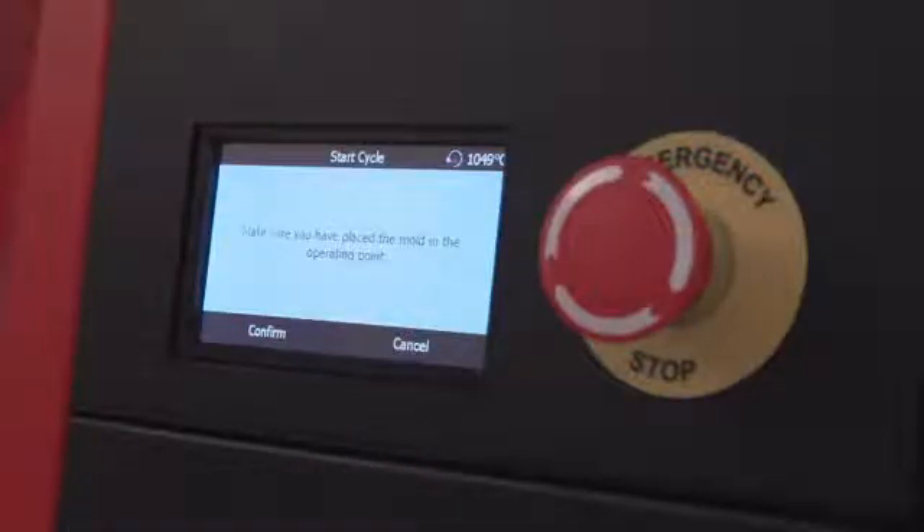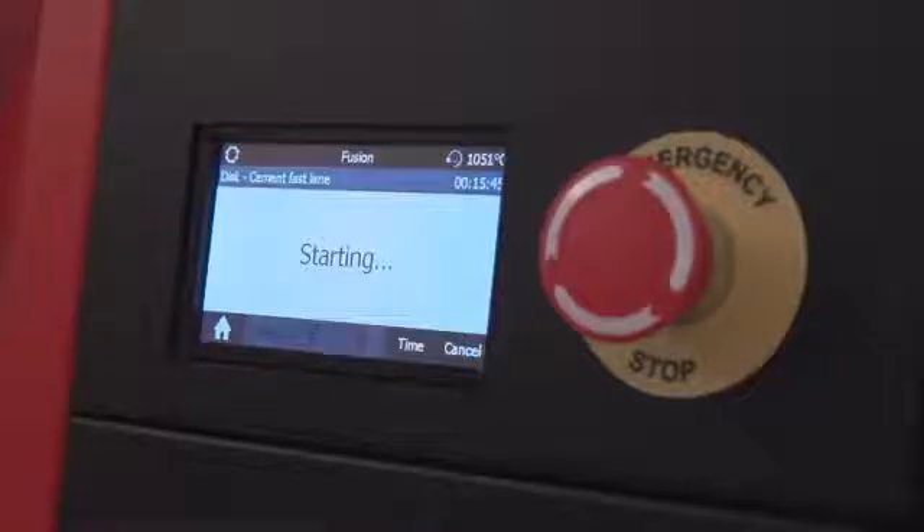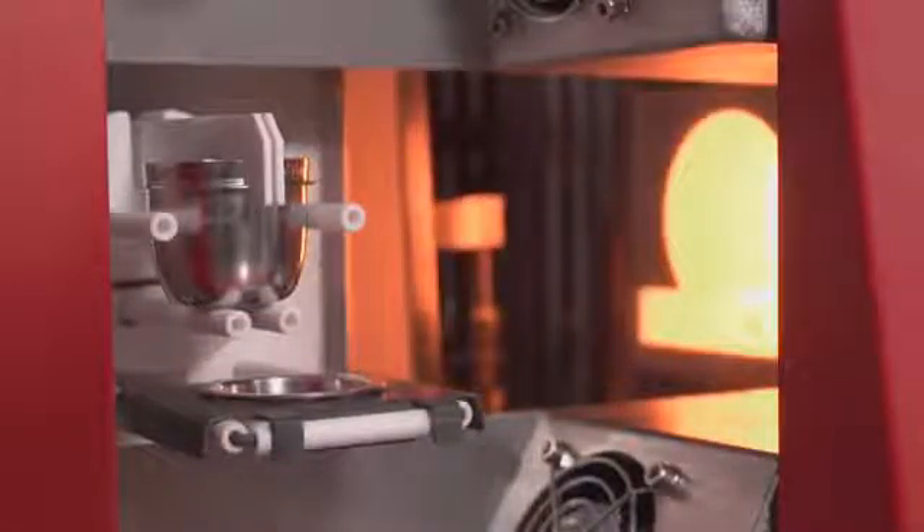Once the mold installation is confirmed, the fusion process starts. The automated carriage inserts the mold and crucible into the heating chamber. The preheat timer feature can activate the preheat session before the start of the fusion process to save time and increase productivity.